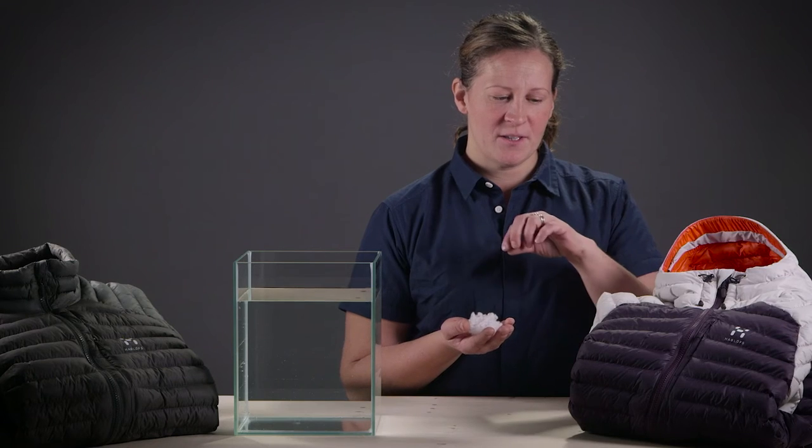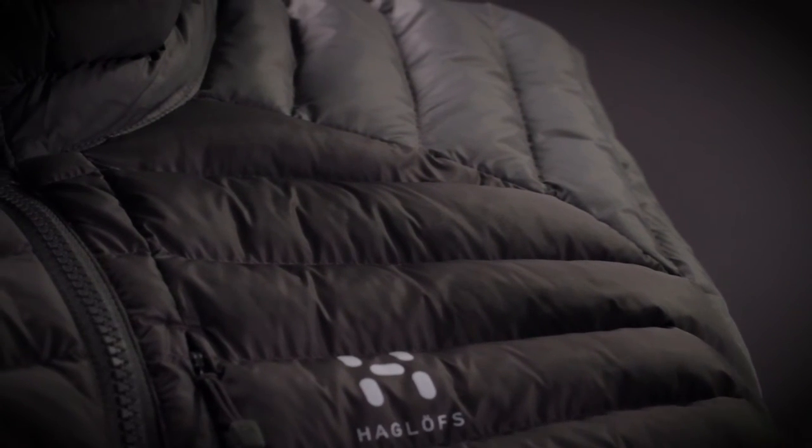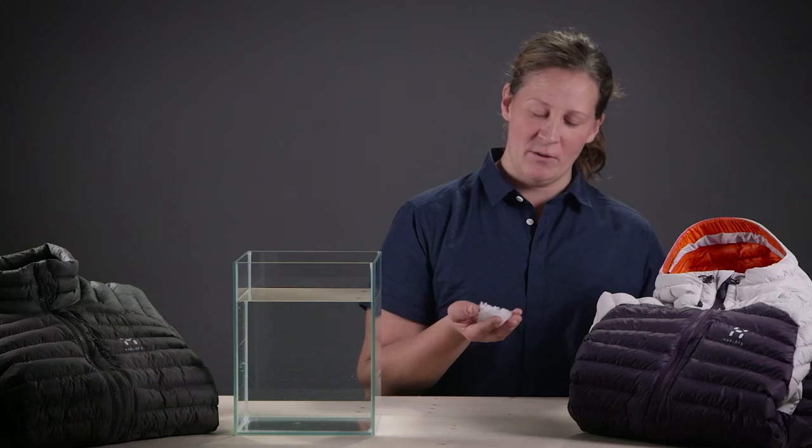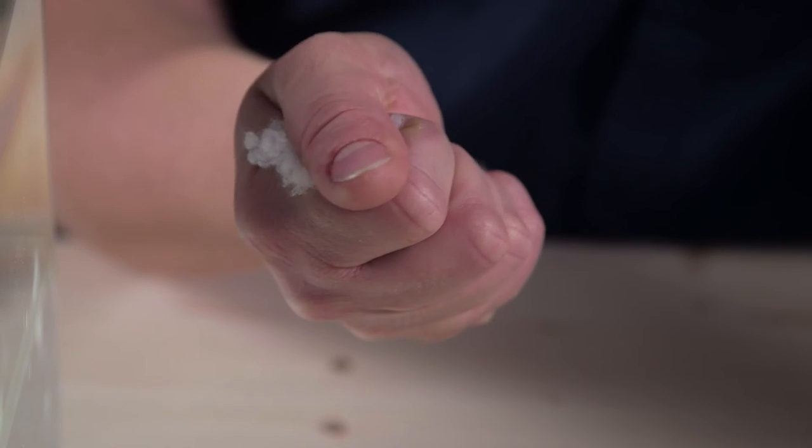Compared to a lot of competitors, they actually need to add stitch lines through the baffles and therefore create cold spots that will lessen the warming insulation capacity of the material. The synthetic material doesn't absorb moisture with any ease, and if it does ever get wetted out, you just wring it out and it will come back to shape instantly. A down would in this case collapse or lump together.